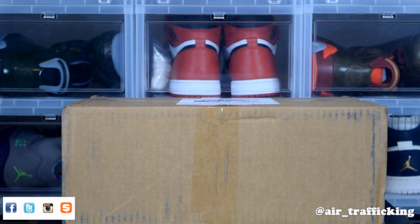What's going on YouTube, welcome back to Air Trafficking. I got a special unboxing today — it's one of my grails. I've been after this shoe for a good while now and I finally decided to break down and get it.